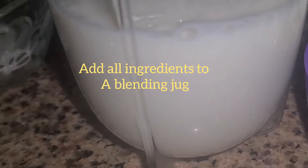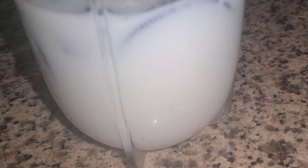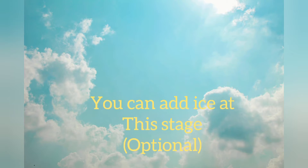Now we will add all the ingredients in a blending jug one by one: milk, Oreo, sugar, ice cream — everything in a jug. At this stage you can add ice cubes too. I don't want to add ice cubes, it's optional. We will blend all these ingredients.